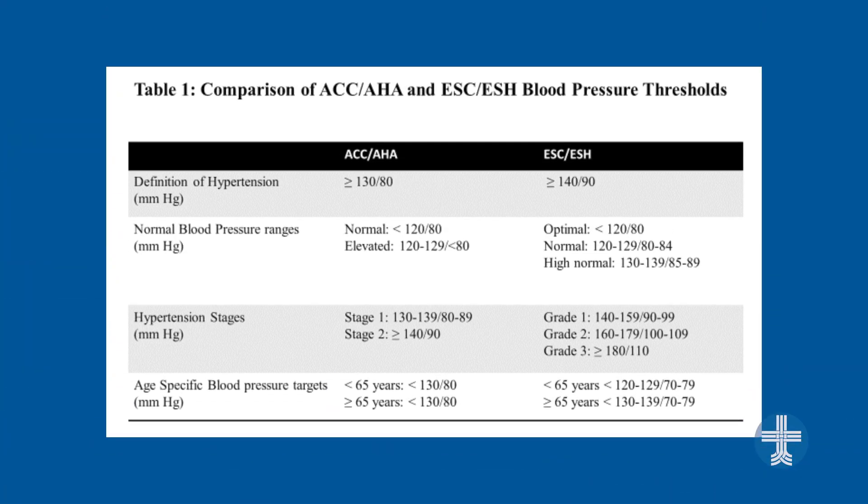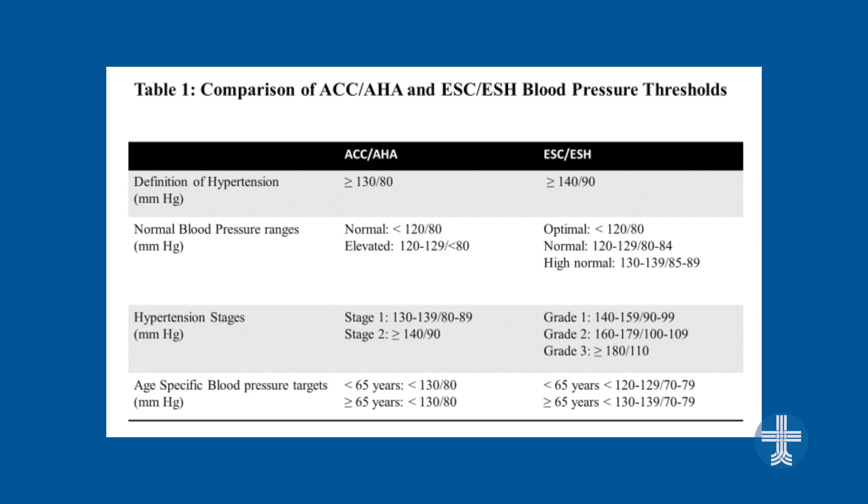So why should we check our blood pressure regularly? Certain people have been told by their doctors that they have high blood pressure, and maybe you've been prescribed medication to help affect that blood pressure. Taking it regularly and recording it can help your doctor see if it's working.